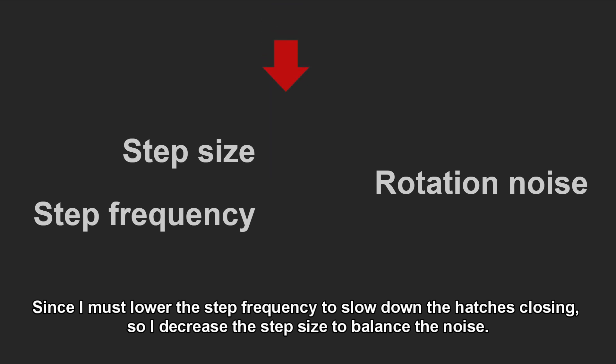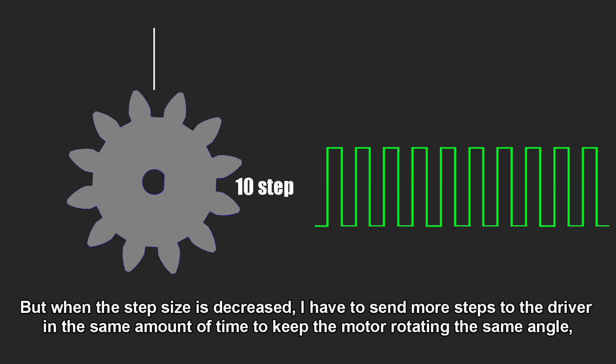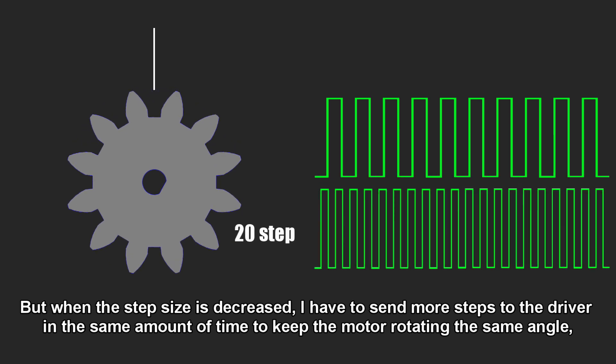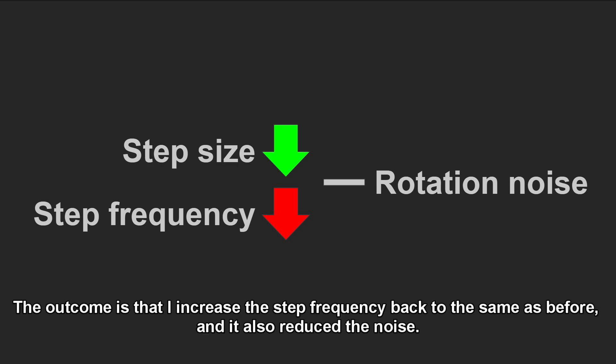Since I must lower the step frequency to slow down the hatches closing, I decrease the step size to balance the noise. But when the step size decreases, I have to send more steps to the driver in the same amount of time to keep the motor rotating the same angle — which means increasing the step frequency. The outcome is that I increase the step frequency back to the same as before, and it also reduces the noise.